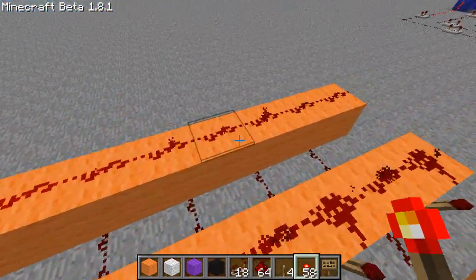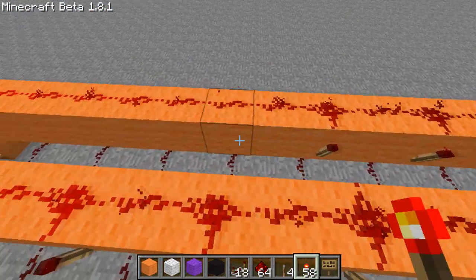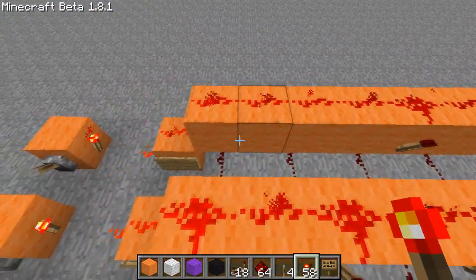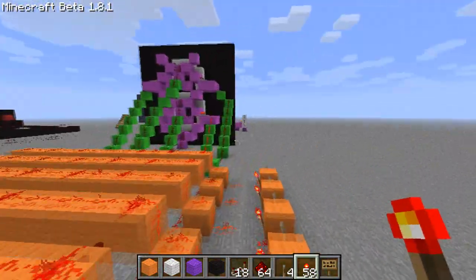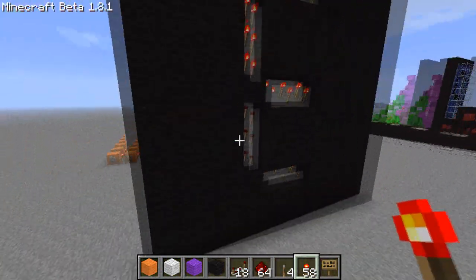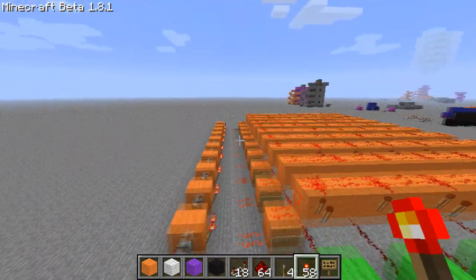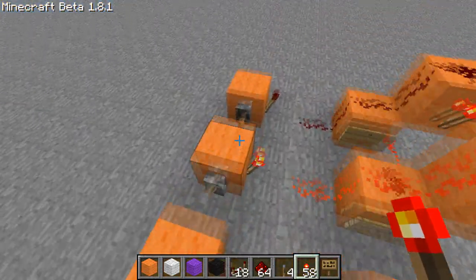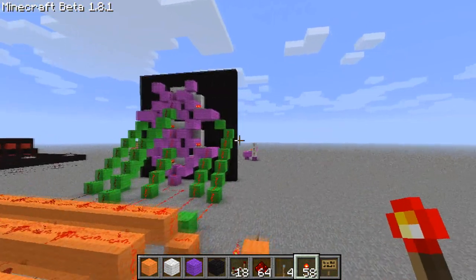And then for a 9, we need to do these two, the middle ones, missing the bottom one but have the top one. And there we go, we should have a 9. And I want to test the 7 just to make sure. There we go, there's a 9. And there's my 7, we'll test that out.